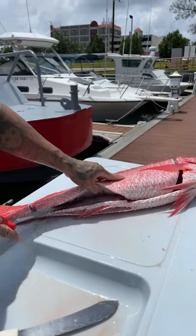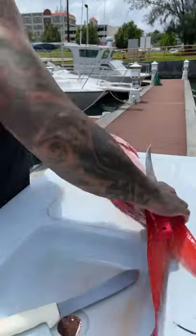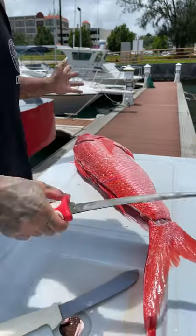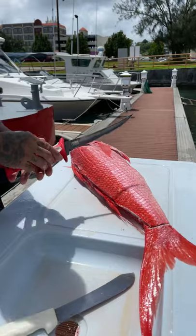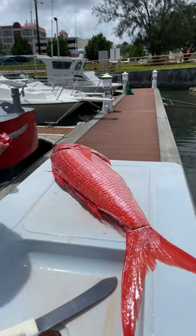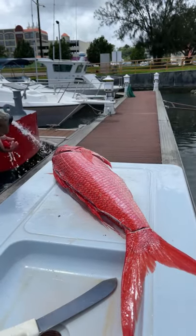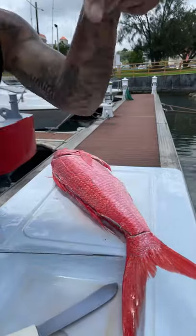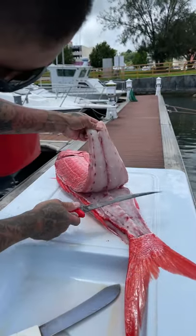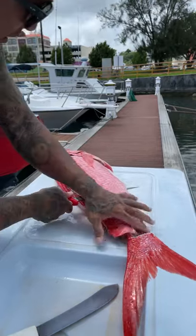I believe we're going to do a couple more episodes with some of the fresh catch that we get, so stay tuned for that. It's not going to be Onaga again — it'll be whatever the catch of the week or catch of the day is. If you guys didn't watch that episode, go ahead and watch it down in our videos below. This is exactly the same fish, the same texture.